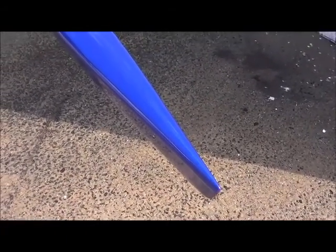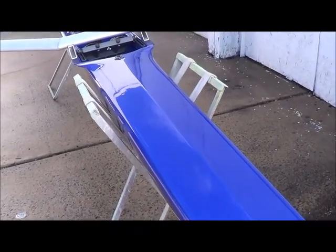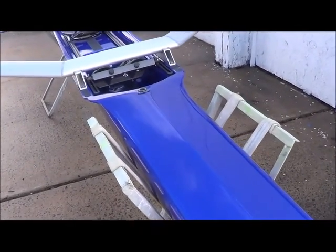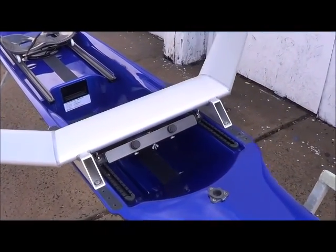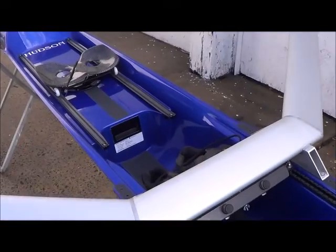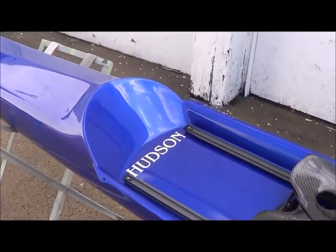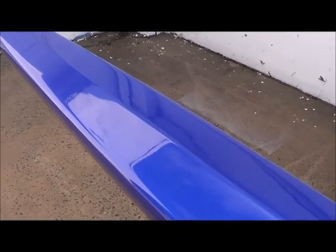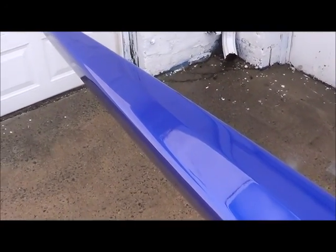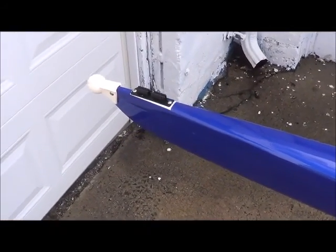Here we have a Hudson single that we just completely redid — it's a 2007. We put new oarlocks on it, new notch channels for the foot stretcher, new tracks, new wheels, and gave the boat a new paint job. It's actually the original color. We're just waiting for the shark sticker from Hudson to put on there.